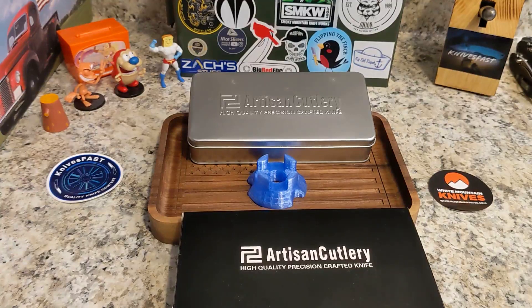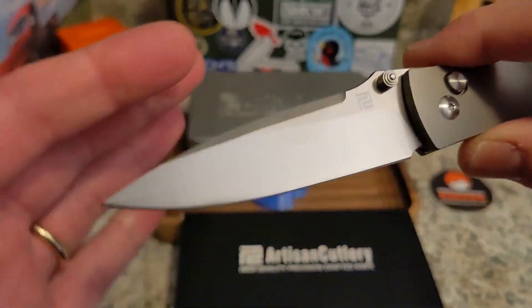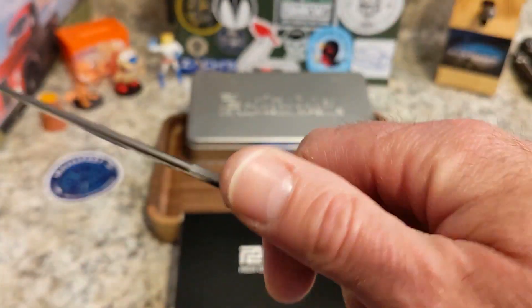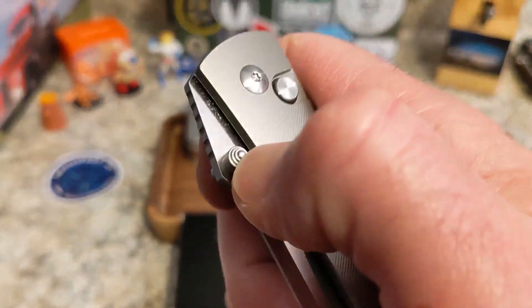It is a beautiful satin finish, and just this gorgeous drop point with a wonderful swedge and a thumb ramp. It is a button lock, which we will talk about in a moment.